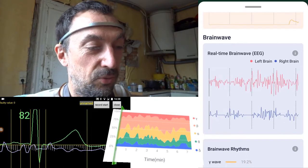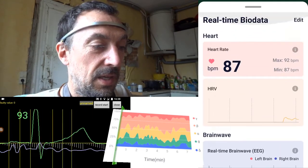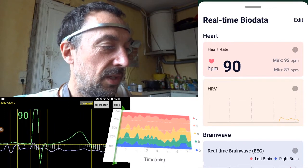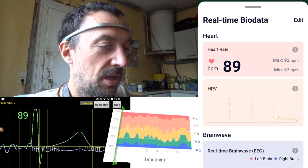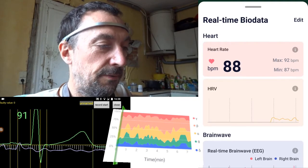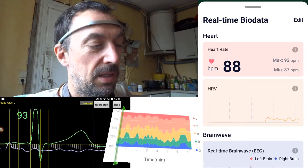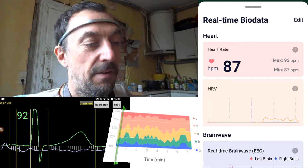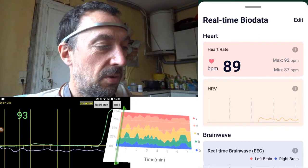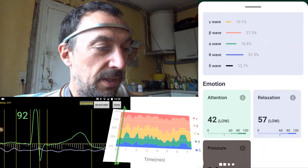Either the device did a very good job filtering blinks, or it's a bit of a fake. Now it shows 88 BPM — and the true heart rate from my ECG is 89 — so this looks very good. I'm measuring heart rate with only very few heartbeats; they may average over a longer period, but this looks very nice.